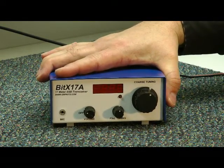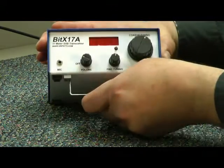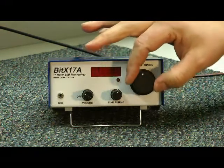This is a 17-meter, 10-watt, single sideband transceiver kit. You put it together — it has a little kickstand under there, set it up like that. Not too much to see: just a microphone jack, an eighth-inch jack here, volume, fine-tuning, and a coarse tuning.